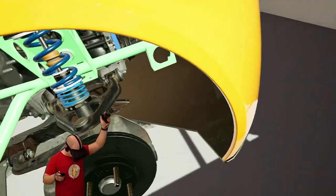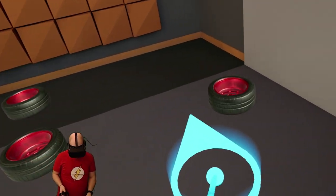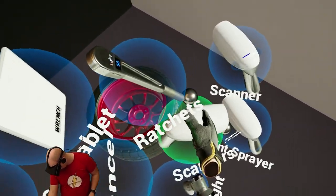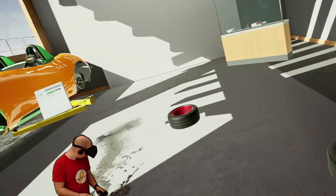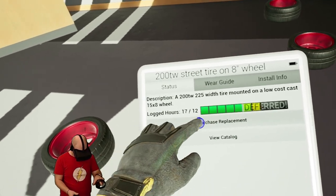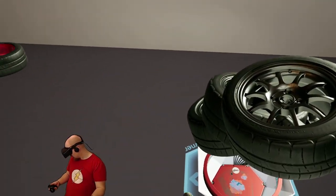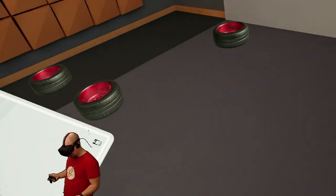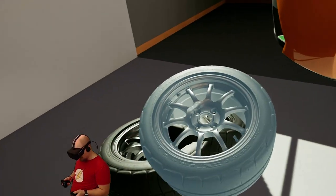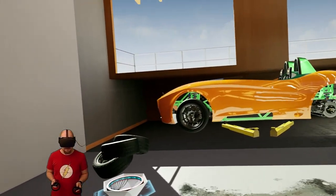That was all of the wheels of the car guys, and as you see I put them nicely on the floor. So we will order new ones - we will take our scanner tool, scan it, and we will go to purchase replacement. Two, three, four - and here they are. I actually like this color of the wheels. Let's see how they will look on the car. I actually like that color on that car - what do you guys think?